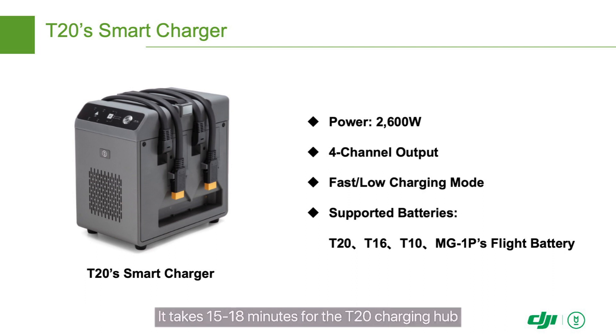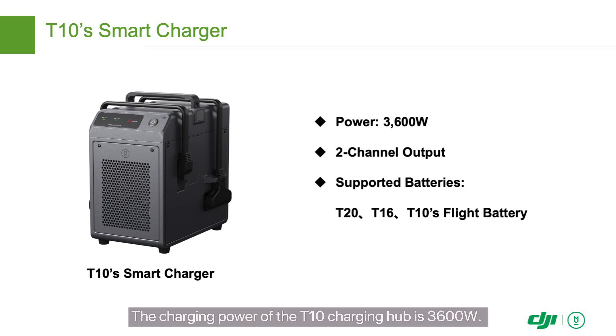It takes 15 to 18 minutes for the T20 charging hub to fully charge T20 batteries. The charging power of the T10 charging hub is 3600 watts.